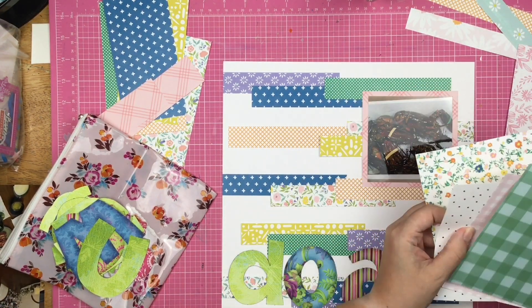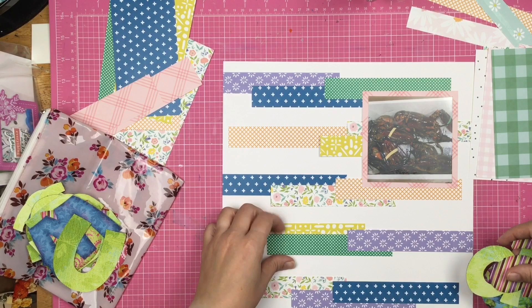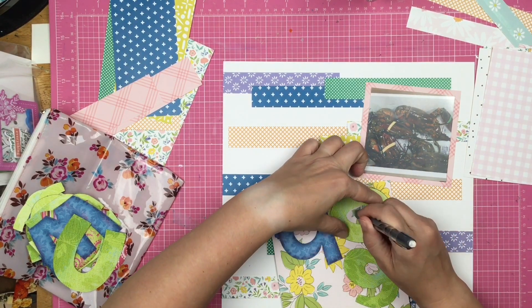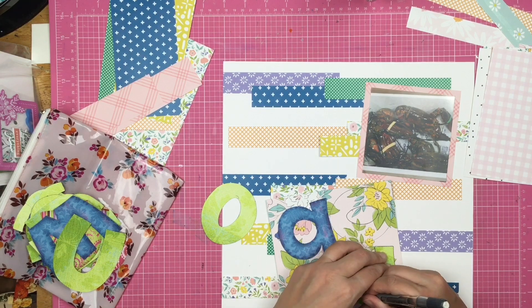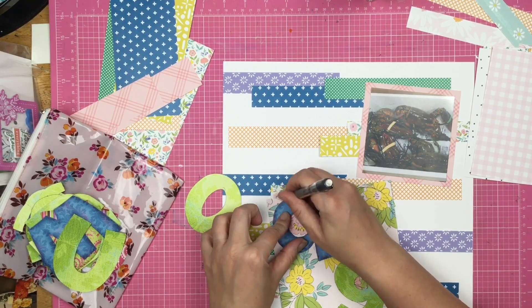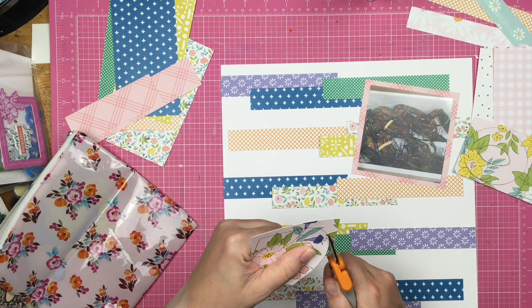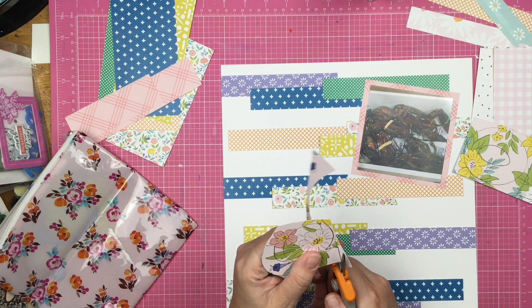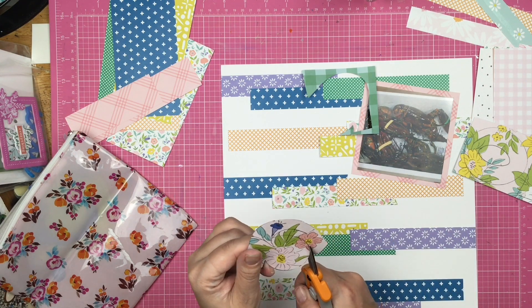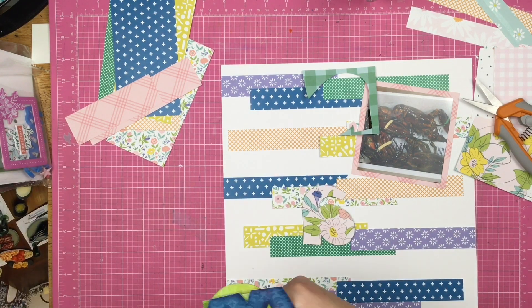I pull out these letters — they are really old letters from Daisy D's. Does anybody remember Daisy D's? They were supposed to be punch-out letters, but I kept them. I was cheap back then and I trace these letters out and cut them. I'm using these spring-loaded Fiskars scissors and I'm still not sold on them yet. These scissors make me want to turn my wrist instead of holding it steady and just opening and closing the blade. I'm not exactly sure if it's because it's a different type of scissor — the jury's still out. I've only been playing with them for a couple of days.